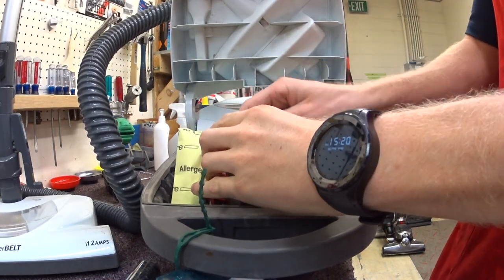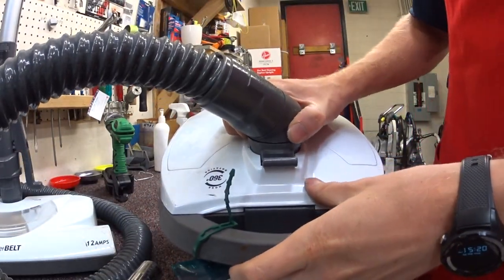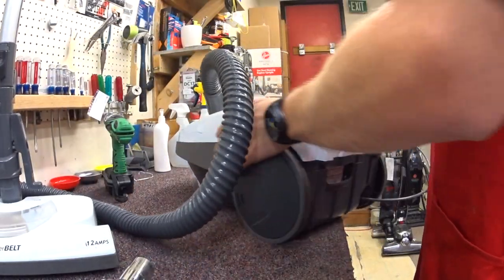In this case, the customer didn't put the pre-motor filter in. That kind of attributed to its motor dying, but even if you do everything right...